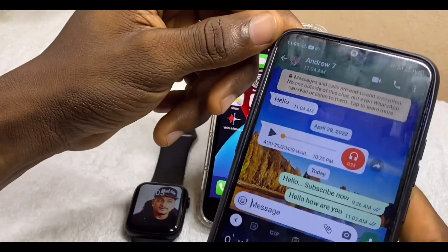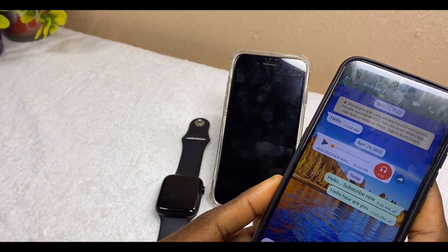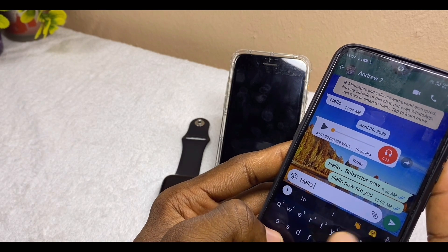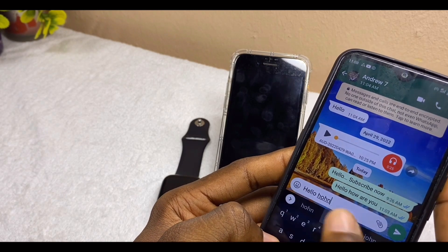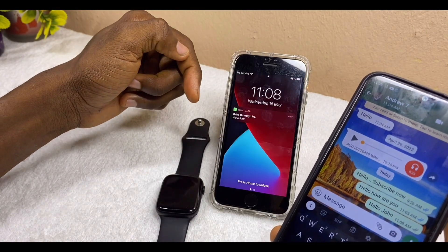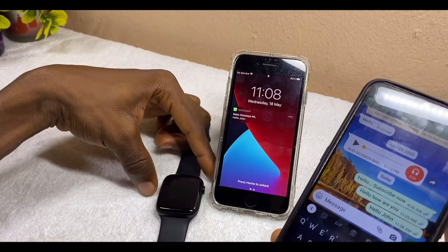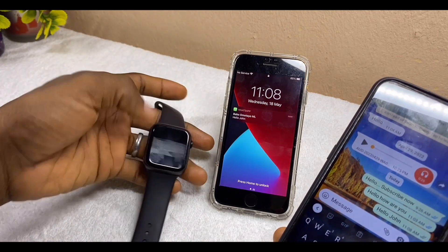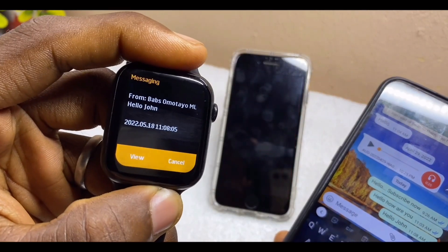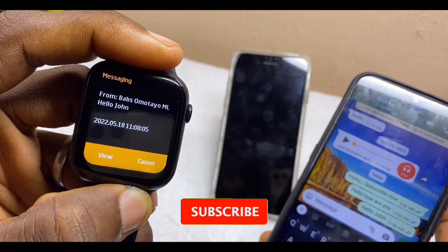Now let's try it again and test if the connection is working. I'll send a WhatsApp message — 'Hello John.' You can see the message dropped on the WhatsApp. Let's see if it dropped on the iPhone. You can now see the message on the iPhone saying 'Hello John.'